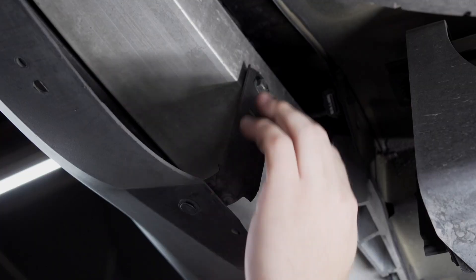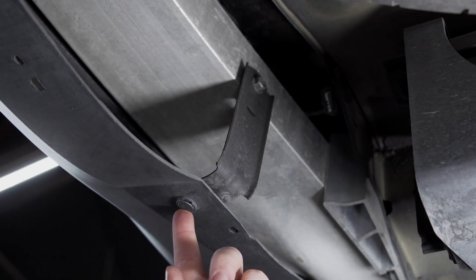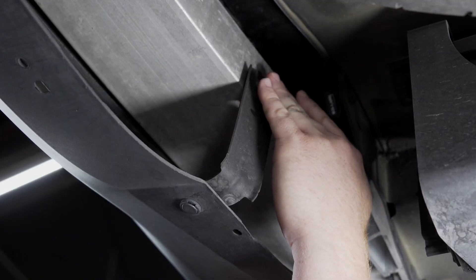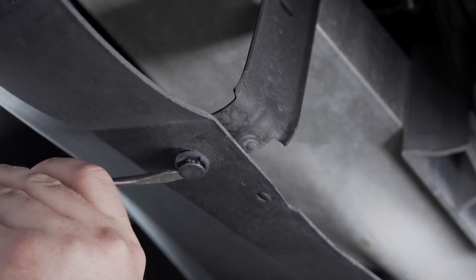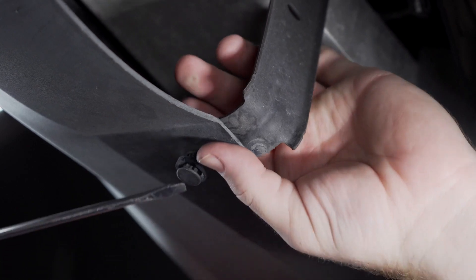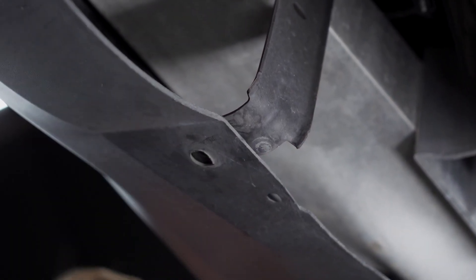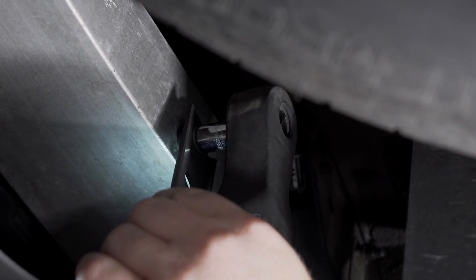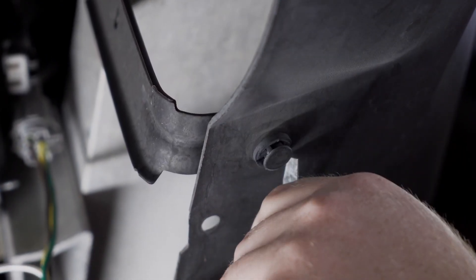Next, on the driver's side, we're going to remove this bracket right here located on the bumper. We're going to start by removing this pushpin using a flathead screwdriver, and then we're going to remove this screw using a 12-millimeter socket. We'll repeat on the bracket on the passenger side.